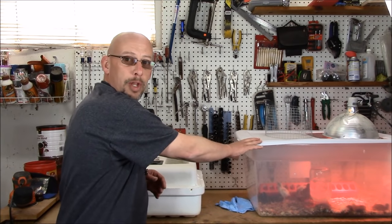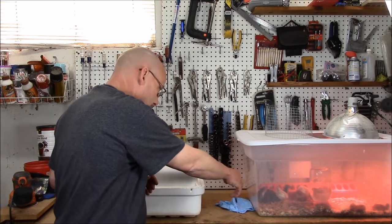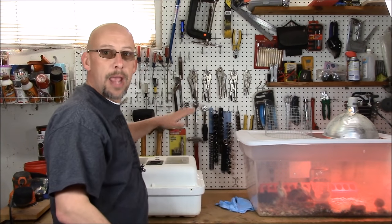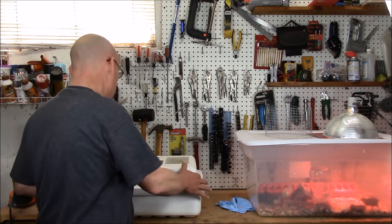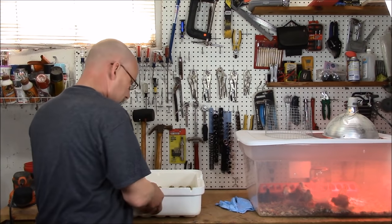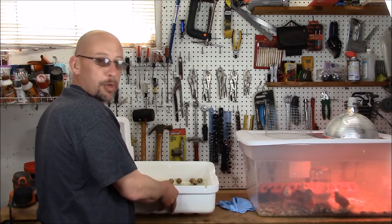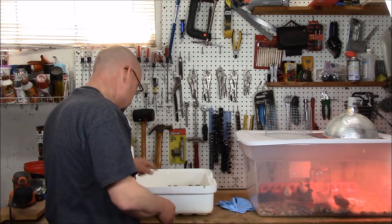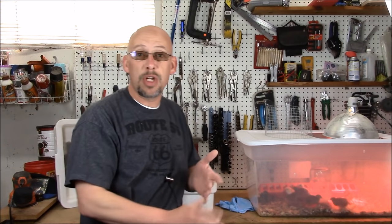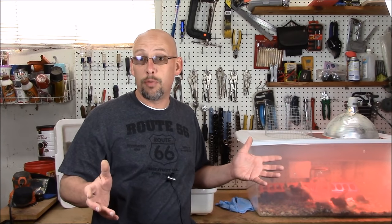I just got done incubating some eggs. You can probably see behind me I've got my brooder box with my chicks that just hatched out — there's about 17 or so of them in there. I've got my incubator right here and I brought it out because I've got several eggs that just have not hatched. I'm going to do some egg autopsies and see if I can figure out what went wrong. Let me bring the camera in close and we'll show you exactly what I'm going to do.